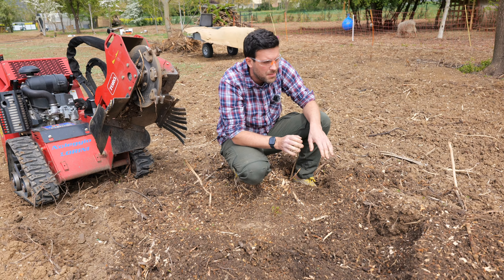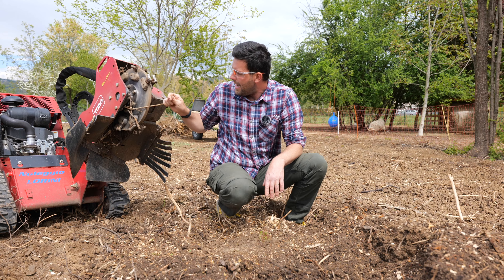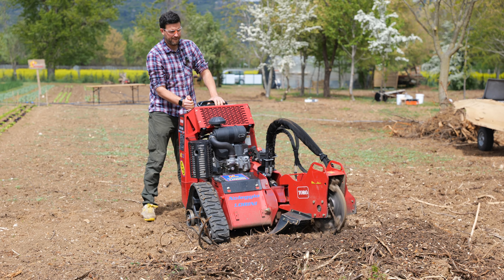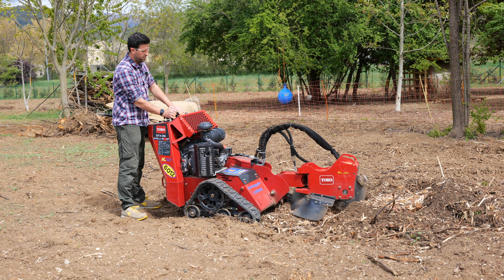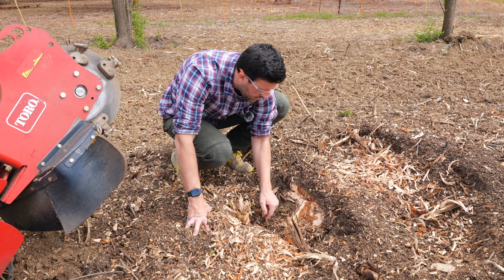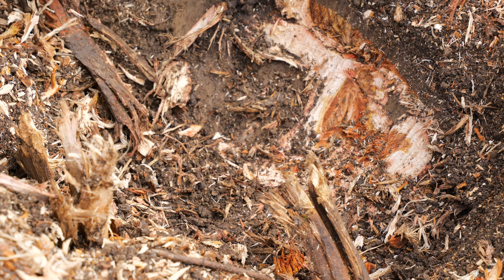I recommend this machine — it can get into those tight places where an excavator or a tractor cannot get to. This is the case here. This is the best solution, I believe. You must choose the appropriate cutter depending on how big the stumps in your garden are. When buying or renting a cutter, always check the specs. Look at that — this is a perfect example of how the cutter works. Look how deep it got — this is all wood. The cutter shreds the stump layer by layer. This stump here is particularly large and deep. Maybe we could cut it here to get rid of it. We still have to cut a lot — look how big it is. We'll cut it one bit at a time.